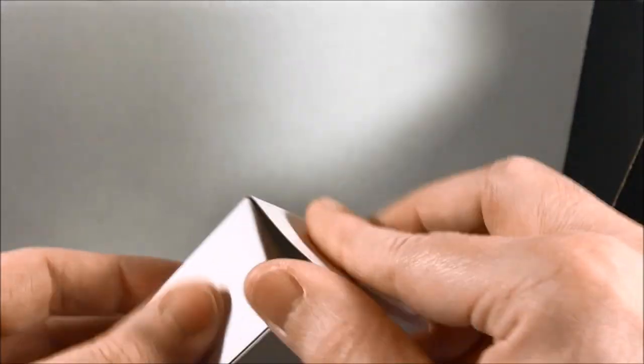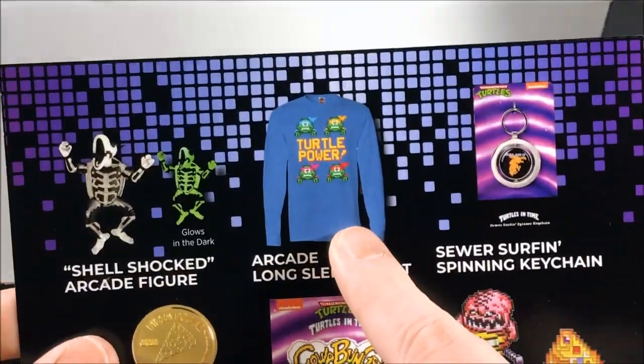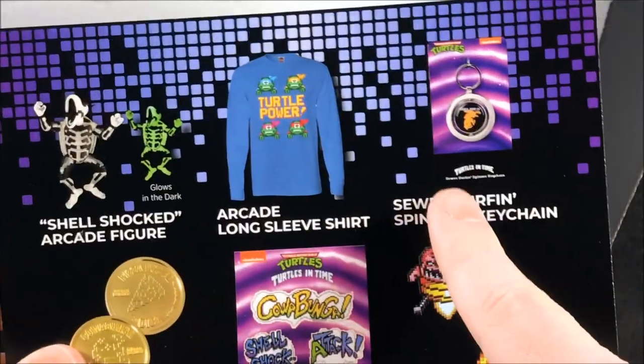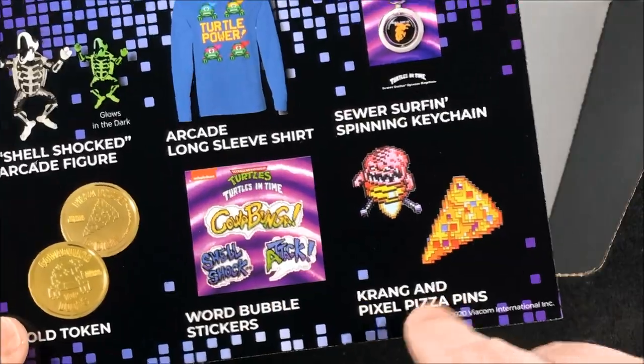I'm pretty sure that's everything in the box. Let's take out this little insert — this tells you everything. So there's a better look at the shirt. You have the action figure, you have the keychain, the gold coin, the stickers, and then the two pins.